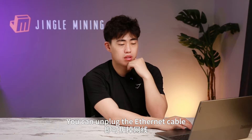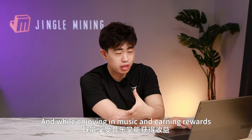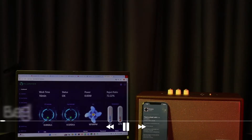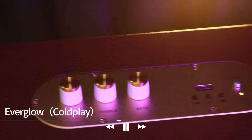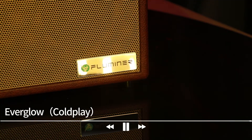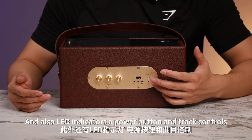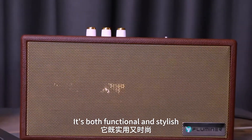Once connected, you can unplug the Ethernet cable and place the device anywhere in your home — living room, kitchen, or bedroom — while enjoying music and earning rewards. Simply connect to the Bluetooth device named FL88 on your phone. It not only has volume controls but also treble and bass adjustments, LED indicators, a power button, and track controls. The white keycaps really complement the design — it's both functional and stylish.